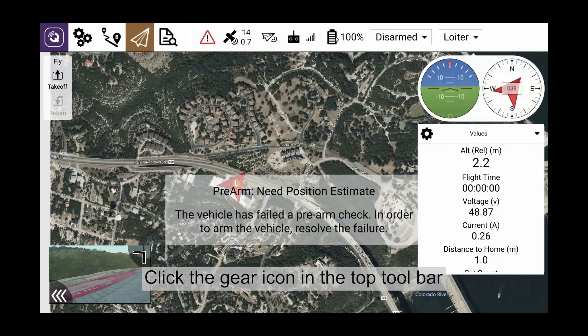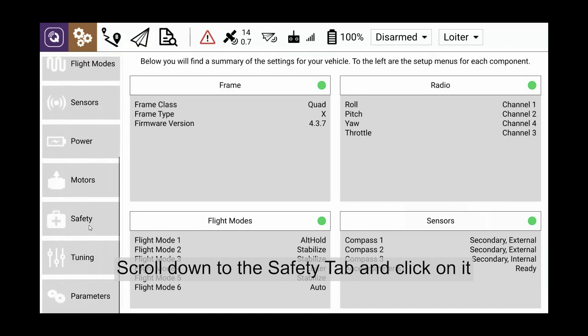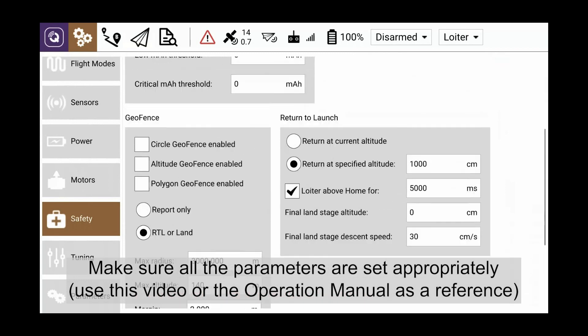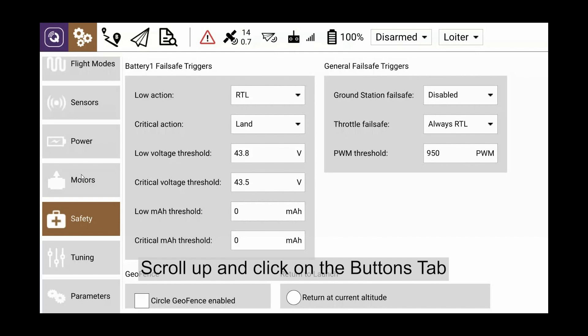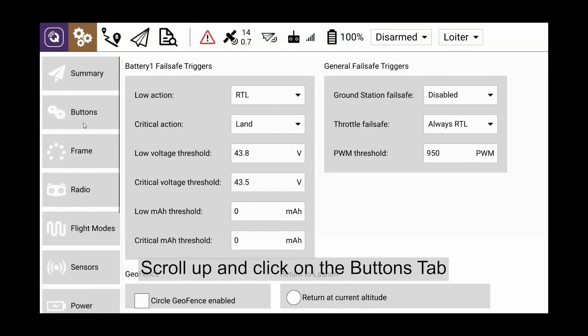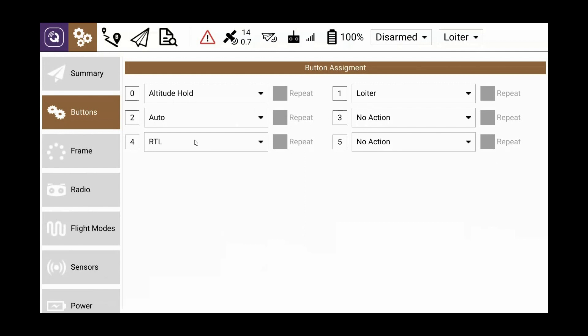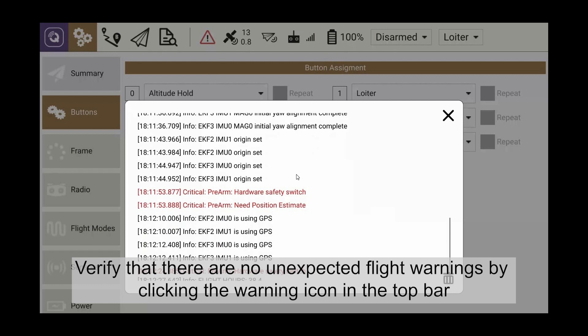Click the gear icon in the top toolbar. Scroll down to the safety tab and click on it. Make sure all the parameters are set appropriately, using this video or the operation manual as a reference. Scroll up and click on the buttons tab and make sure all the buttons are assigned to the correct flight modes.